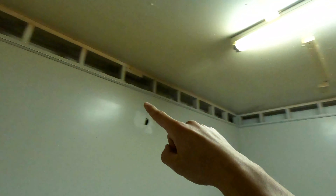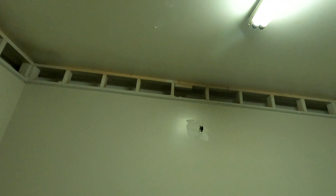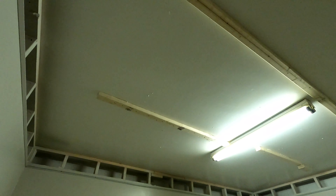We got all of our tracks around the edge. Now what we have to do is put tracks going this way, so we put some support pieces to screw our screws into, and then we're going to be hanging wire.